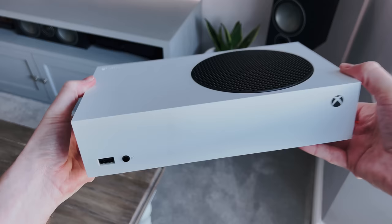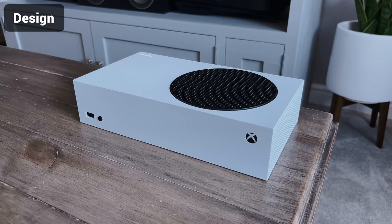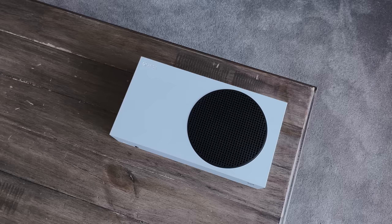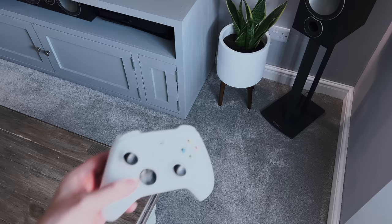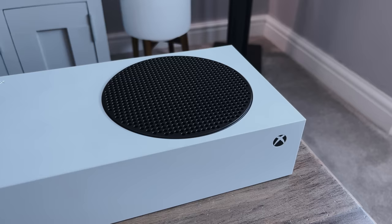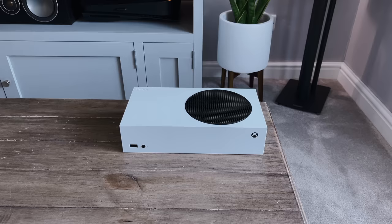The first thing you'll notice about the Series S is the overall design and size. It's absolutely tiny, especially when you compare it to the Series X — it's actually 60% smaller, so if space is an issue in your setup, this could be a huge advantage. Just like with the previous gen, the S version comes in white instead of black, along with a matching controller. This controller is no different to the other colours available for the Series S and X — it's not lacking any features at all. On the box itself, you've got the small Xbox branding and the black grille on top, which really stands out against that white design. Overall, it's small and has a very clean, sleek design.